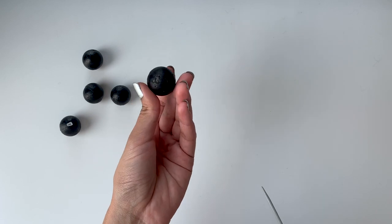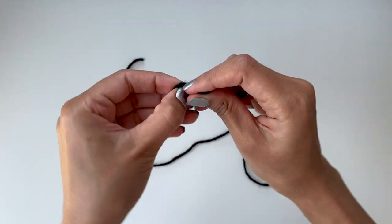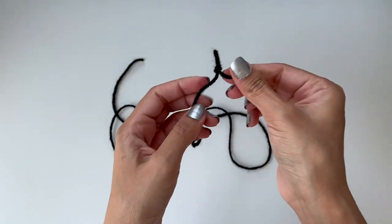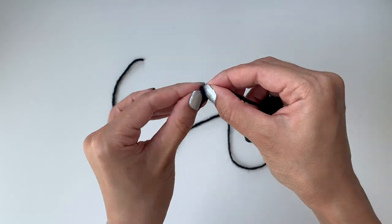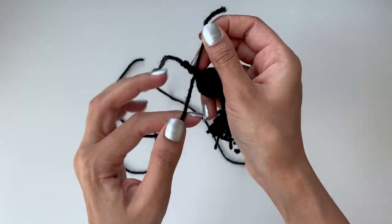Set those balls aside and take five pieces of string that are 14 to 16 inches long, then tie a loop on one end. Once all the loops are made, take the two strings left on top of the tassel, put it through the loop, and tie it together.